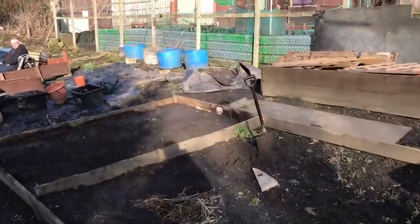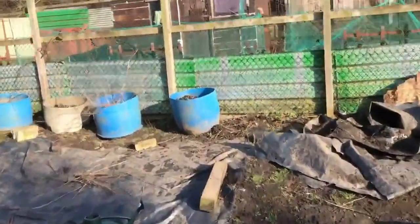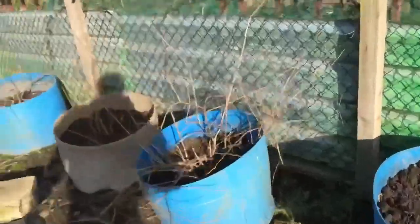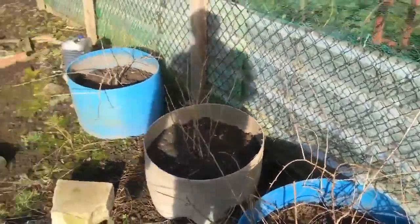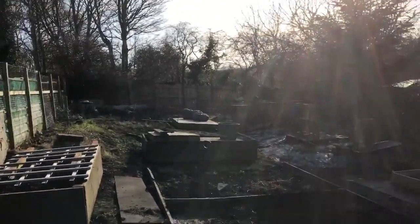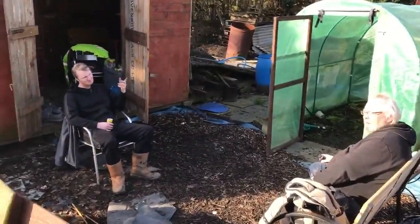We've filled that bucket up, which now stinks — we don't know what the smell is, but it absolutely reeks. And we'll also move this gooseberry from here — if you remember it was there — and put it in one of these planters. So that's what the garden looks like — sorry about the sun. There we go, that's what the garden looks like, and there's them two sitting there having a break.